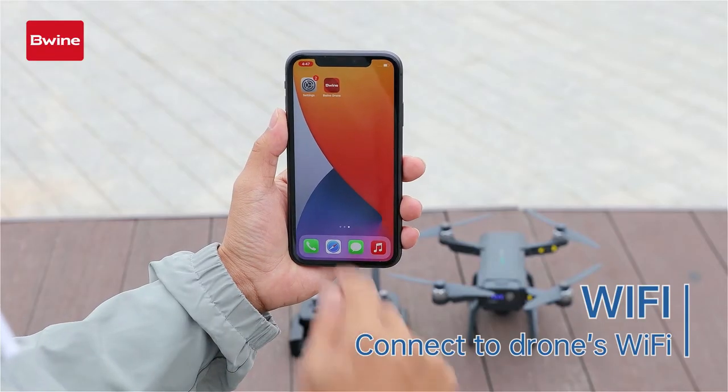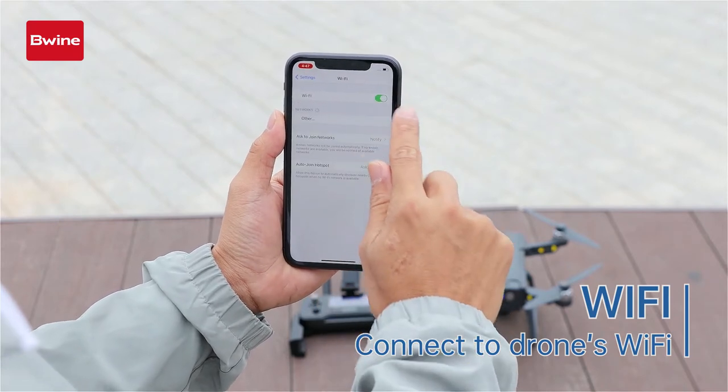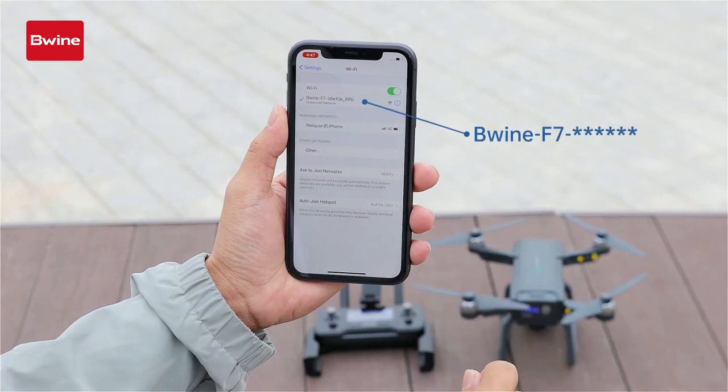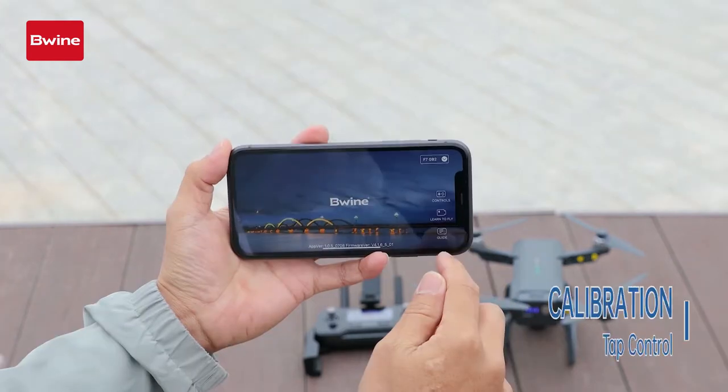Connect the phone to the drone's Wi-Fi. Open the app and tap controls.